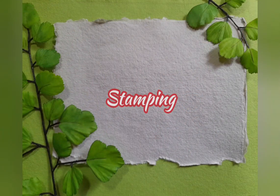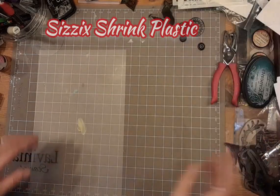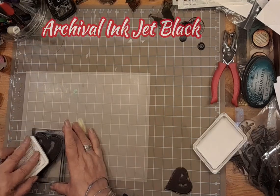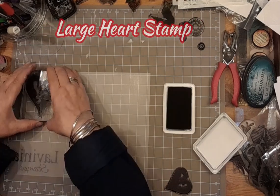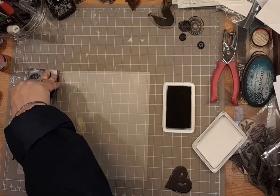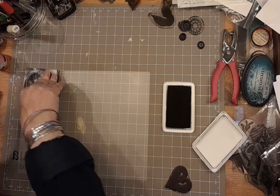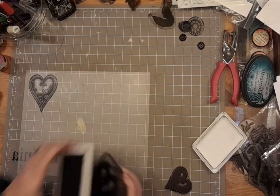First of all we're going to start with stamping. We're going to need Sizzix shrink plastic – and remember we work on the white matte side, not the shiny side. You're going to need some archival ink jet black and the large heart stamp, and the small heart stamp too. Just push down and let the ink do the work. Fabulous, look at that.